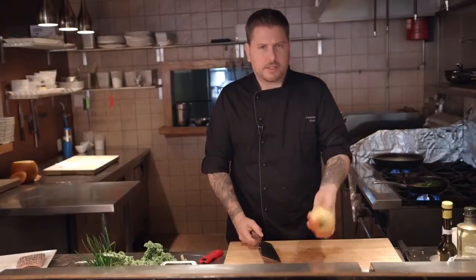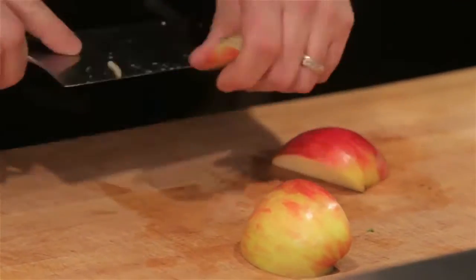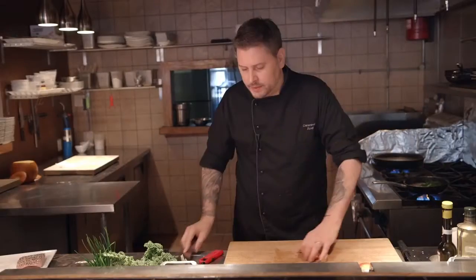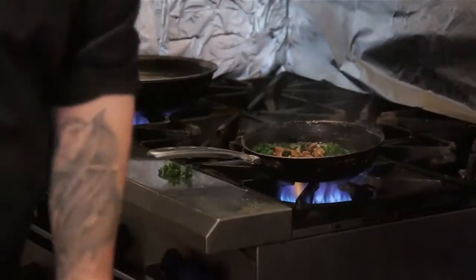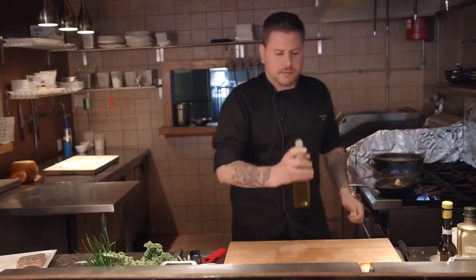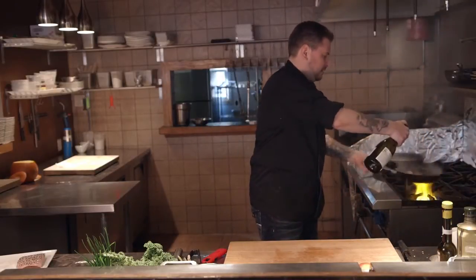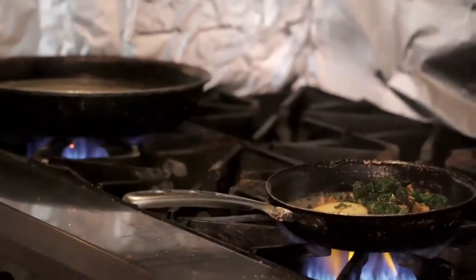Now we're going to work with another product that's right in season — the honey crisp apple, one of my favorites. We're going to leave them in big chunks because we want them to hold their texture. We also have some nice fresh nuts we're going to add to the pan. We're going to add two flavoring components: a little bit of truffle oil to the kale, and a little bit of white wine of your choice. Use sparingly — truffle oil can very quickly overpower a nice piece of fish. Now we're just going to let that white wine reduce a bit.